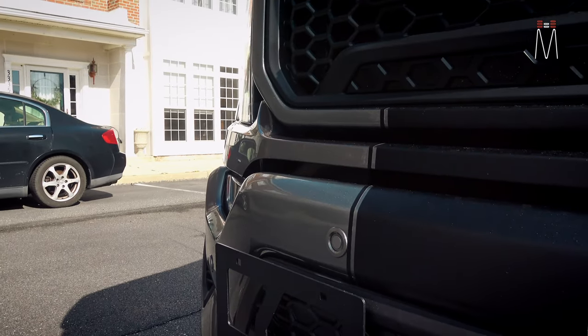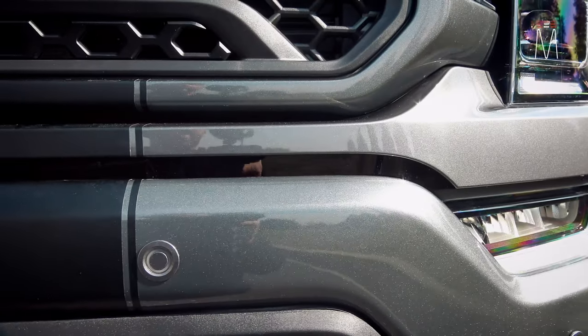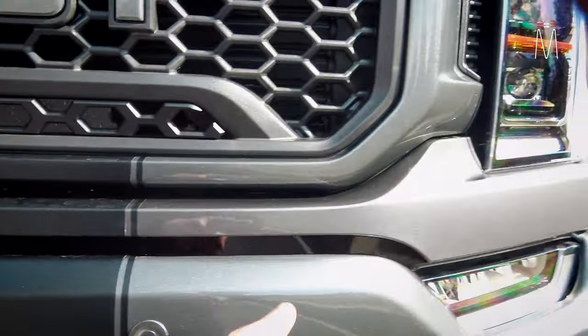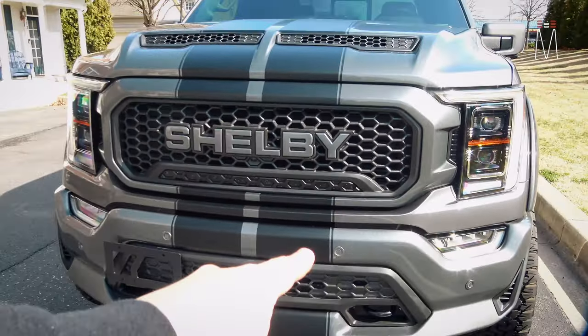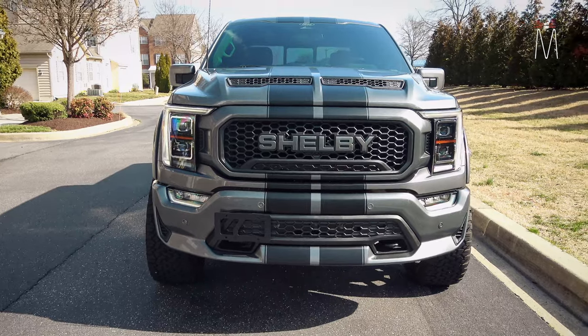It uses IR acrylic so the light can emit through the plastic, much like the head of the sensor itself uses IR acrylic. So we have pod, pod — TX, TX for the two RX — which are going to receive, and the center is going to transmit. That gives you really good coverage on the front end of this truck.